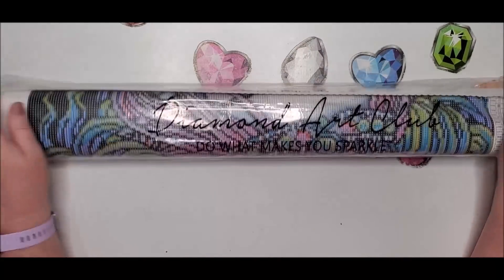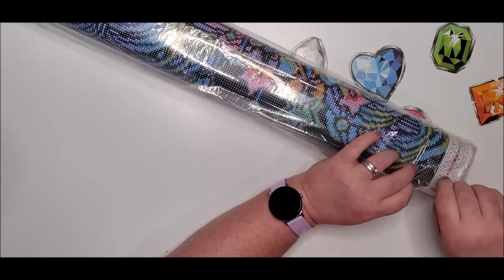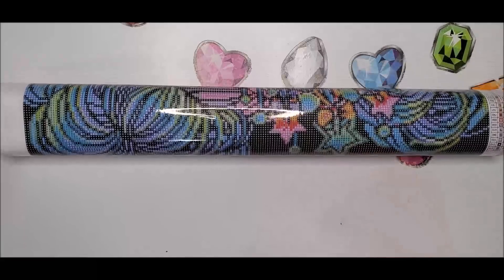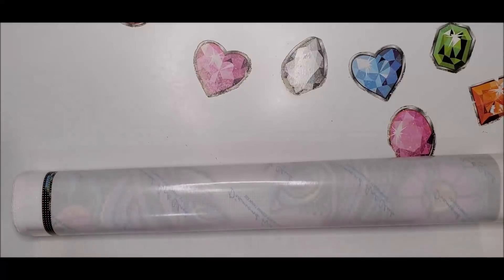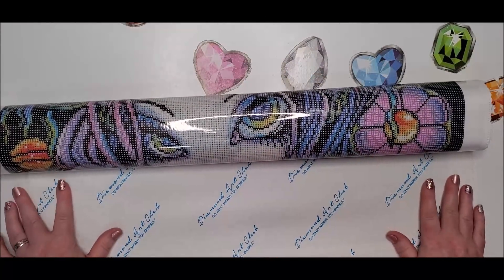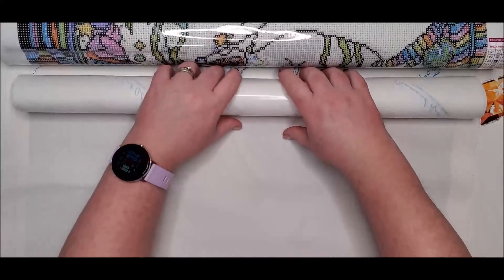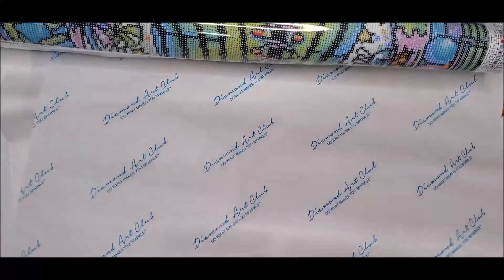I love how when they roll them outward like this it makes for flattening them super easy. This is heavy - lots of colors. I love how smooth that is. So this is the top, and some of them have been coming with this parchment paper. Not all of them have been coming with it and they probably won't continue the parchment paper, but I do save mine so I can use it on different kits.